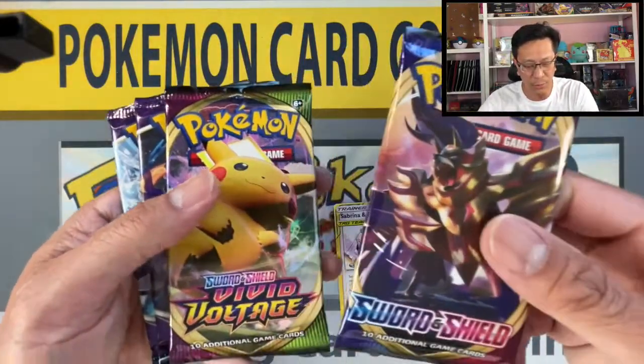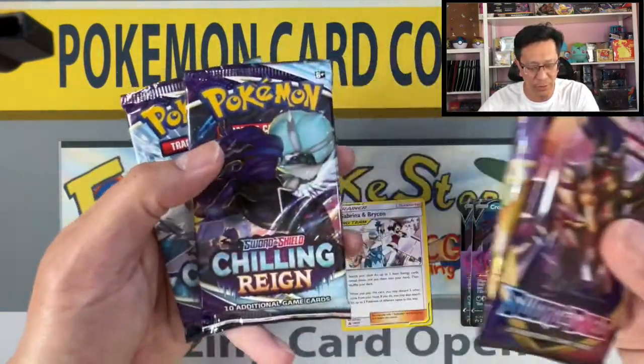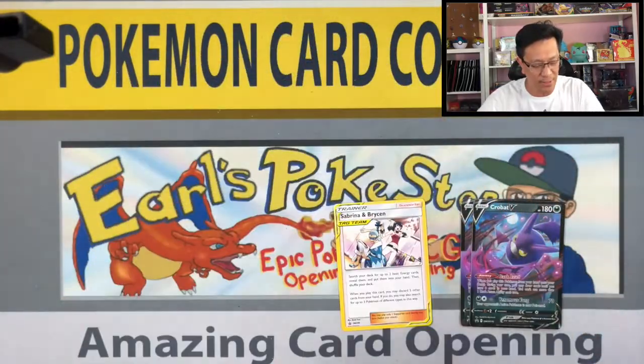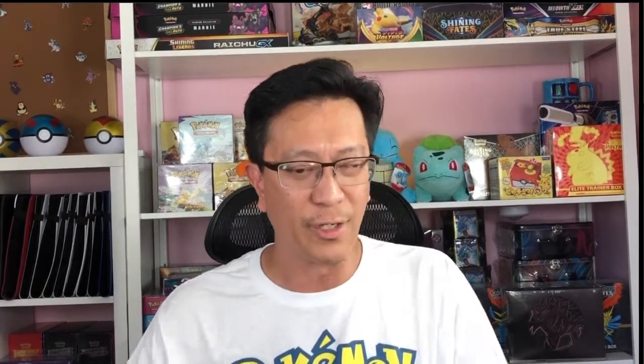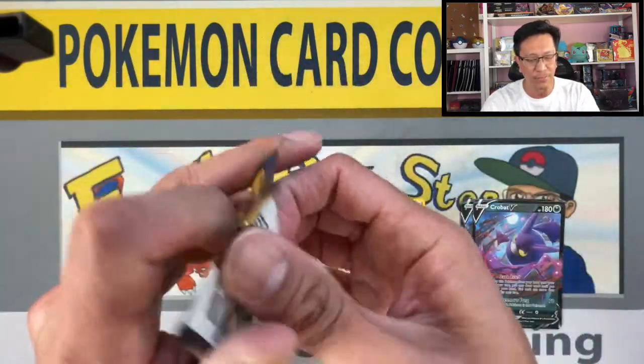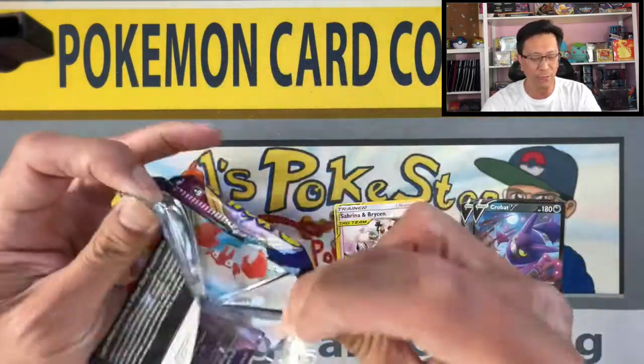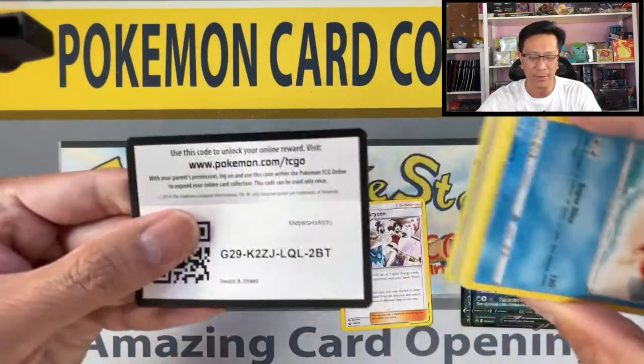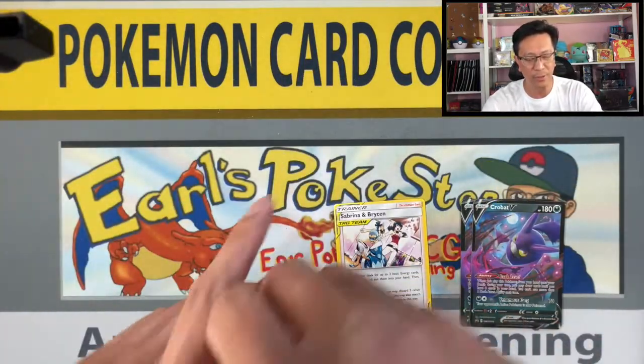We got four booster packs: one Sword and Shield, one Vivid Voltage, and two Chilling Reign. If I don't get any luck from those packs, I'll open some Unbroken Bonds dollar tree packs for good measure. Here we go, let's start off with Sword and Shield — still searching for that Dacian V gold card.